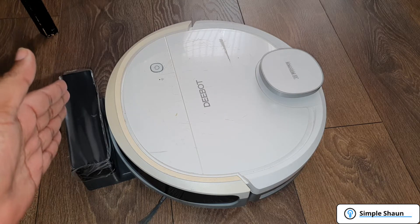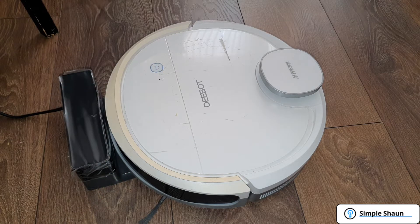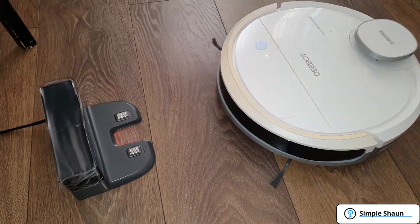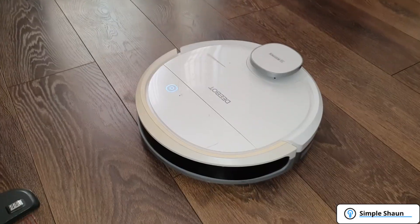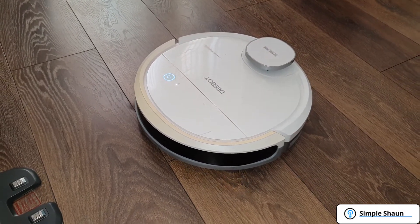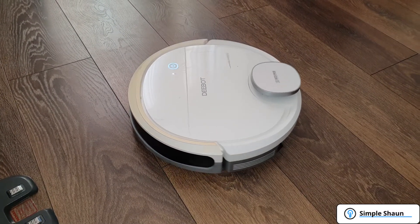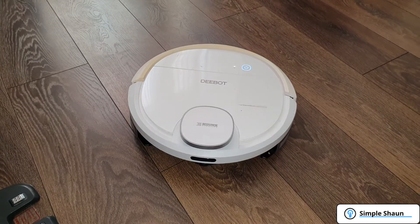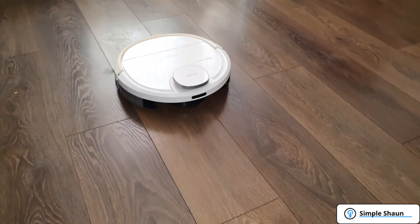It's been charging for about an hour now — let's see if it works. Okay, don't know what that means, but it might mean hello. Oh look at that, it's moving! This is looking promising so far. Now we're not moving... oh, we're moving! This is brilliant — maybe it's mapping out the room. Is it actually going to move forward? Oh yes it is, look at that!